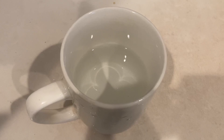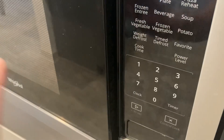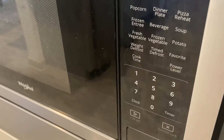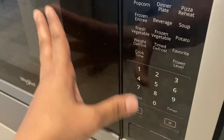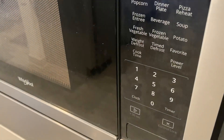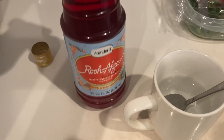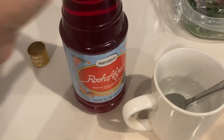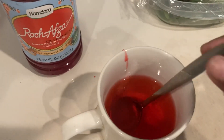Heat half cup water in microwave for one minute. Now we will add around two teaspoons of the roux of sahir. Mix this.